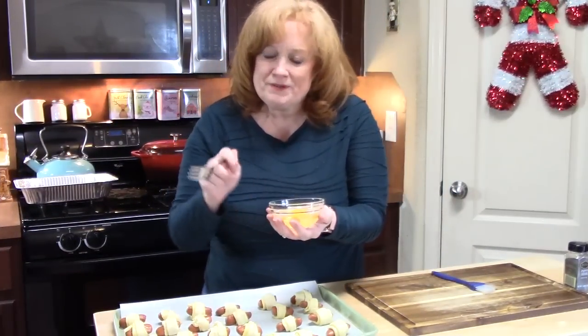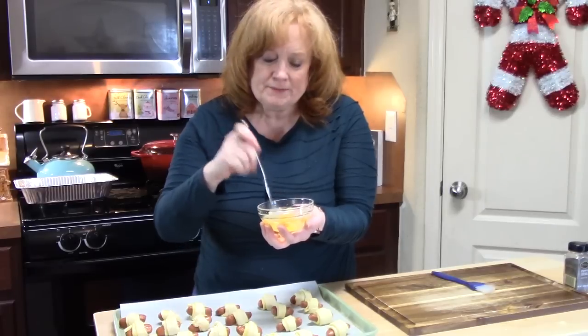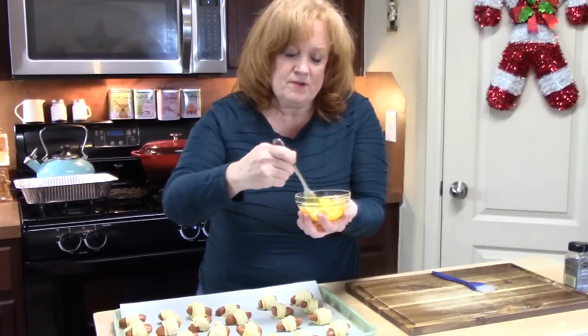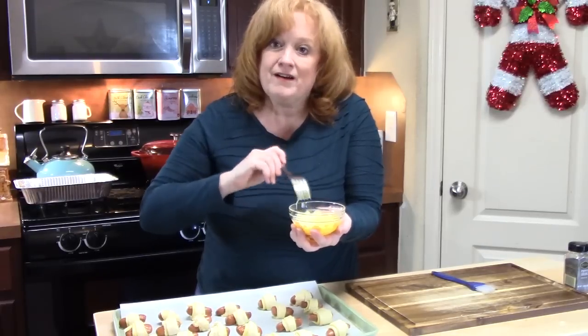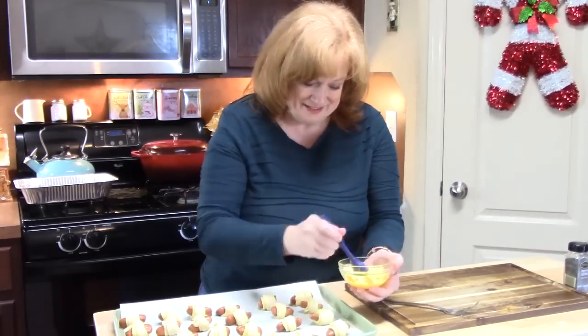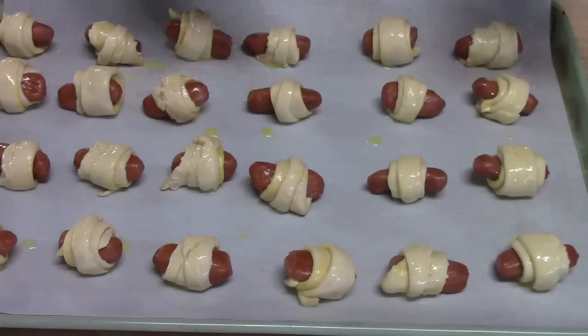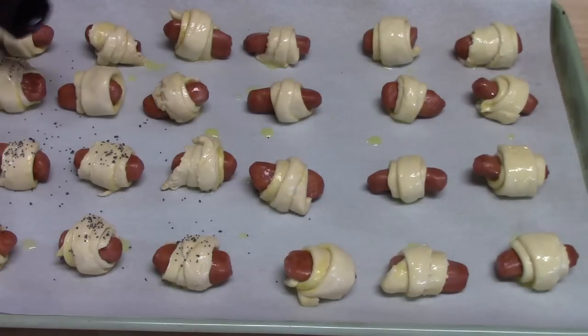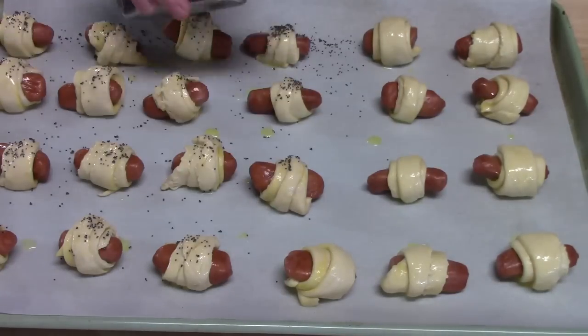In a small bowl, I have one egg and I added one tablespoon of water. I'm just going to lightly beat this, then take a pastry brush and lightly coat all of the pigs in a blanket with the egg wash. Now I'm going to sprinkle some poppy seeds on each one — you can also do this with sesame seeds. I'm placing these in my oven that's been preheating at 350 degrees for about 15 minutes, looking for a nice golden brown color on the crescents.